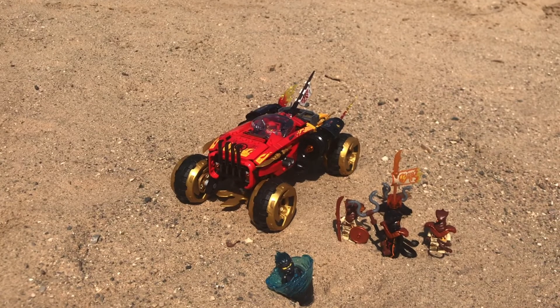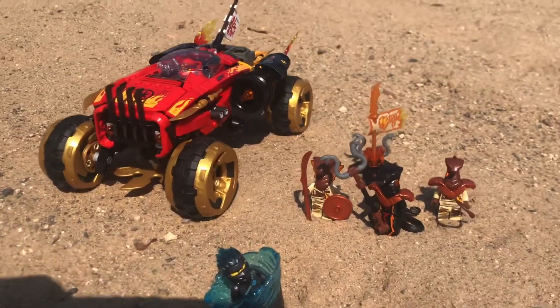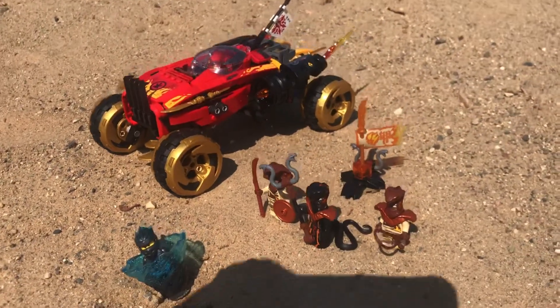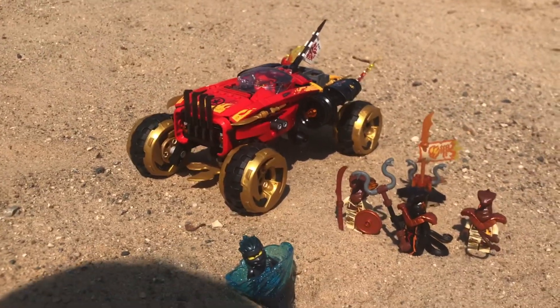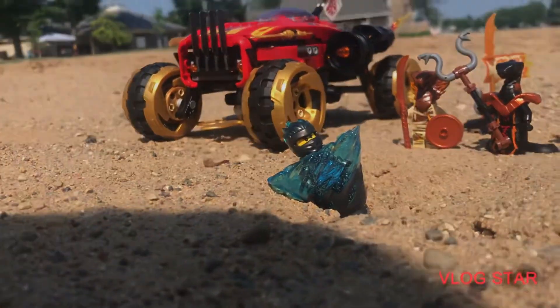So overall, what do I think of this set? Well, I think you guys already know — I really like it. Personally, it's not one of my favorite Kai vehicles, and at $50 it seems a little bit overpriced, but overall I'd say it's a pretty good deal. If you do have Char and all those minifigures, it's pretty good. Well, that'll do it for this video. Thank you guys so much for watching, and have a wonderful day. Bye!